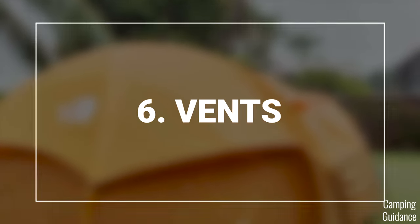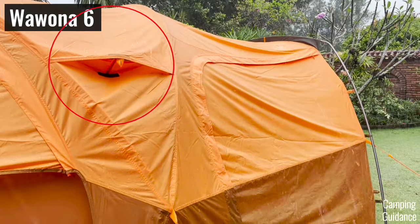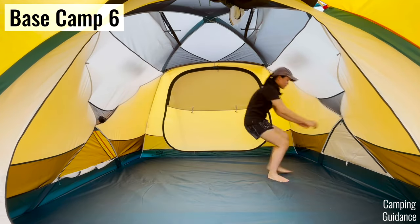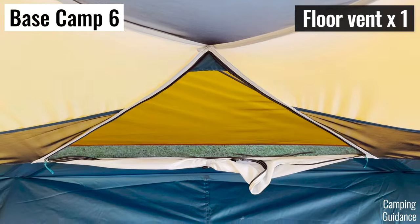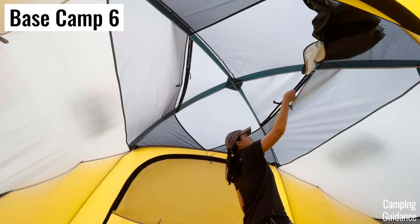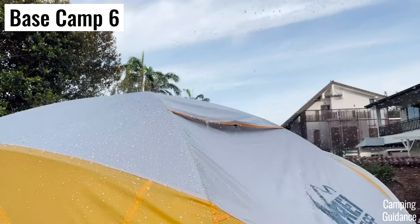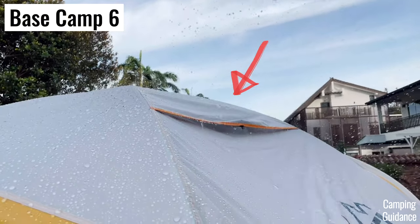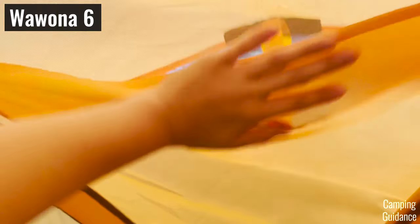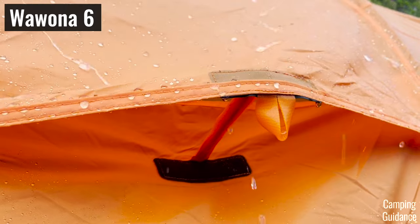Both the Basecamp and the Wurona have four vents in total. The Wurona has two window vents and two smaller vents. The Basecamp has two roof vents and two floor vents. But the key difference is that I could open and shut all of the Basecamp's vents from the inside of the tent — so during horizontal rain, I could shut the vent from inside easily. The Wurona's vents are all accessible only from the outside, which would be a pain in horizontal rain.